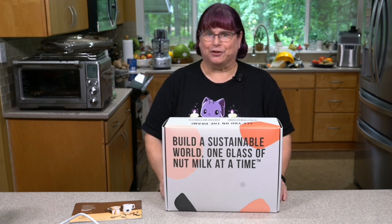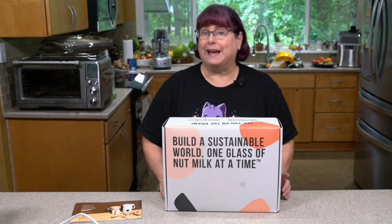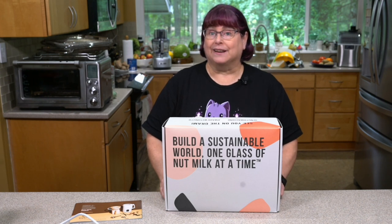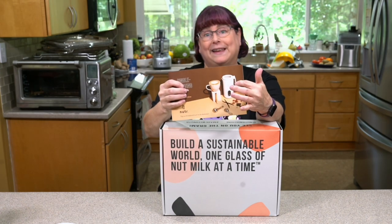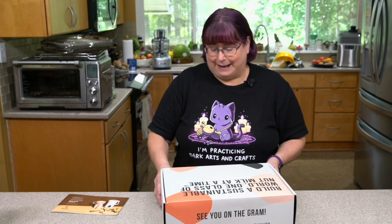Hey everybody, I'm Kathy Hester from HealthySlowCooking.com and today I'm going to do an unboxing of the Nutter and we're going to make a quick recipe in it. It's basically for a two-person household — if you want to make fresh nut, almond, or grain milk every day. If you want to make milk once a week, this one probably isn't for you. This is for if you want to make fresh milk very often.